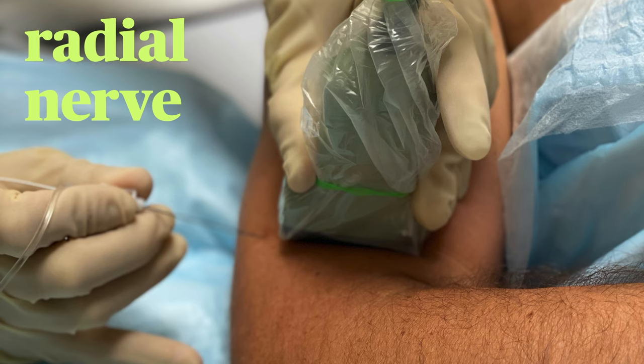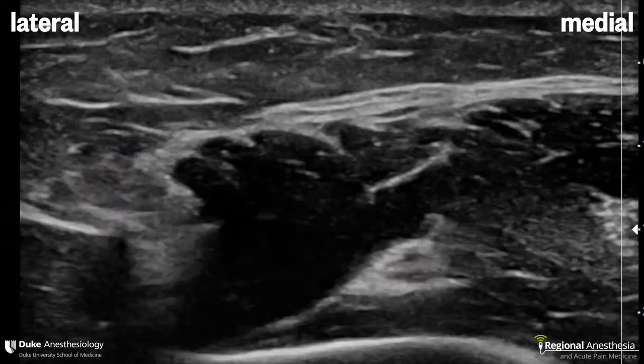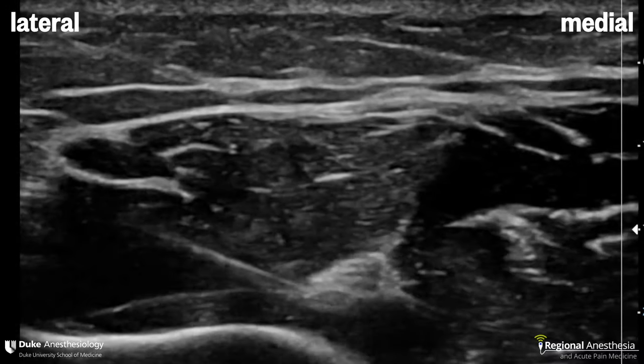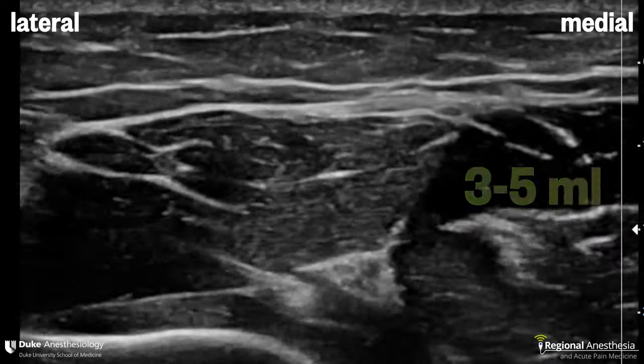There are different ways to block the radial nerve, but we prefer approaching it just above the elbow crease in order to anesthetize both the superficial and deep branches of the radial. With the patient's elbow flexed to 90 degrees and the hand resting on their abdomen, the probe is placed two to three centimeters above the elbow crease. You'll be able to see the hyperechoic radial nerve close to the humerus in the fascial plane between the brachialis and brachioradialis muscles. We bring a needle in from the lateral side, enter the fascial plane where the nerve resides, and administer three to five mils of local anesthetic before withdrawing the needle.